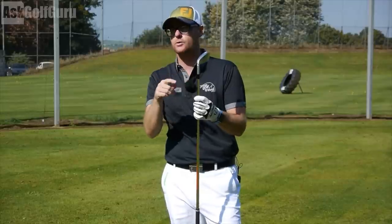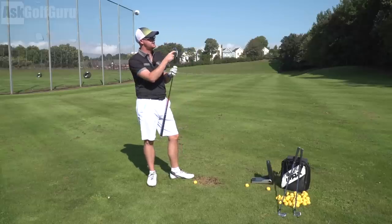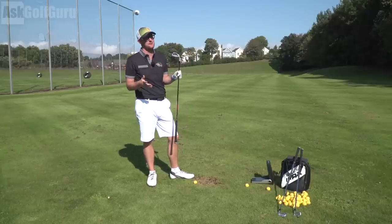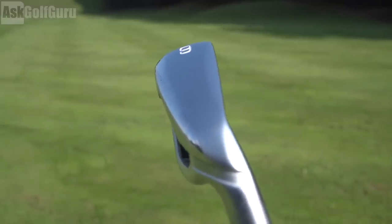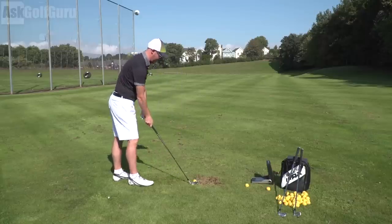Now you're also getting on this club — ready for this? — a 360 cut face design. And we've heard that from other clubs, haven't we? And you can see it. It's basically carved out all around the outside of the club. And I know from another manufacturer that does really make a difference in the way the club reacts.